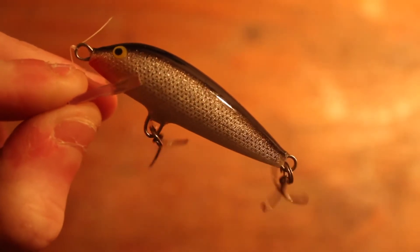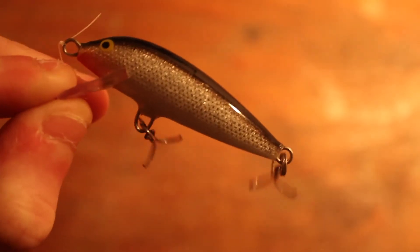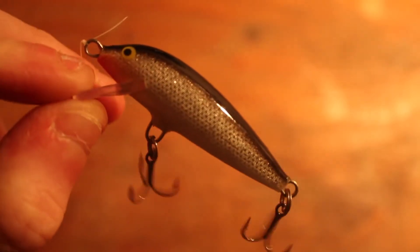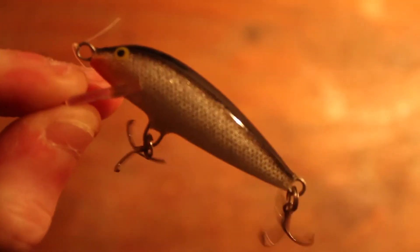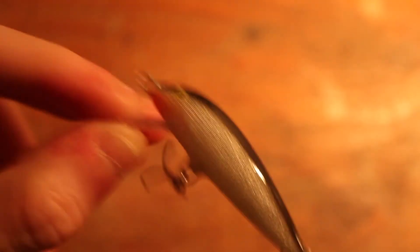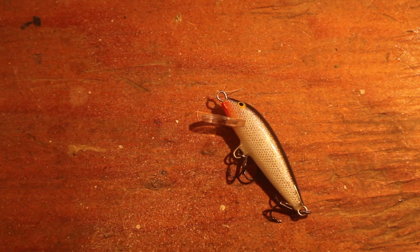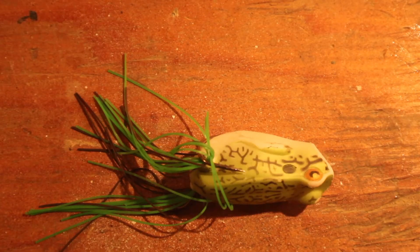This tiny Rapala — however you pronounce it — tiny jerkbait, or more of a tiny crankbait. I caught a couple of smallmouth on it. I didn't actually get this until August when the summer was pretty much over, and at that point I just didn't have a lot of time to use it. But it was really effective for small bass and instantly made it into my tackle box as a go-to lure.